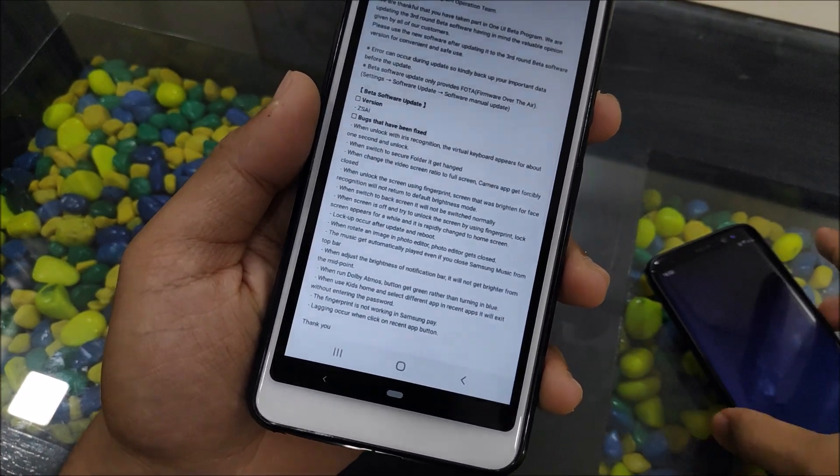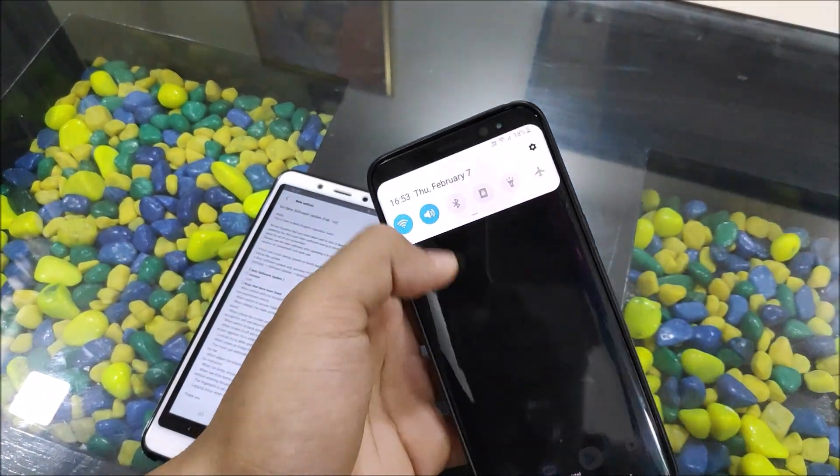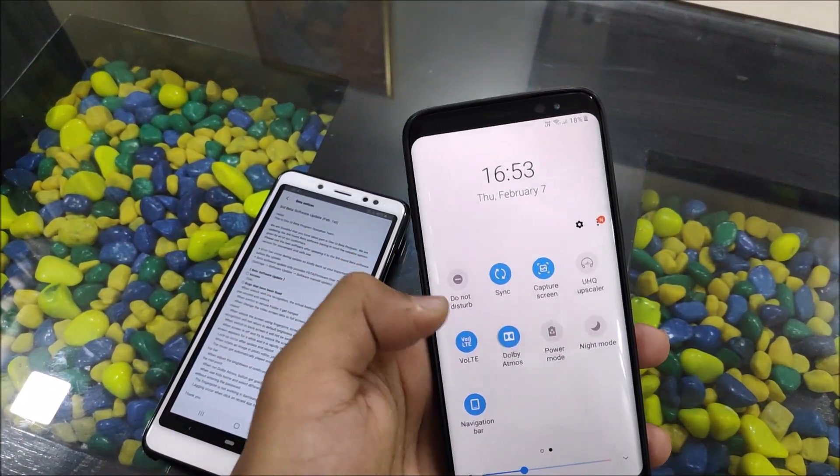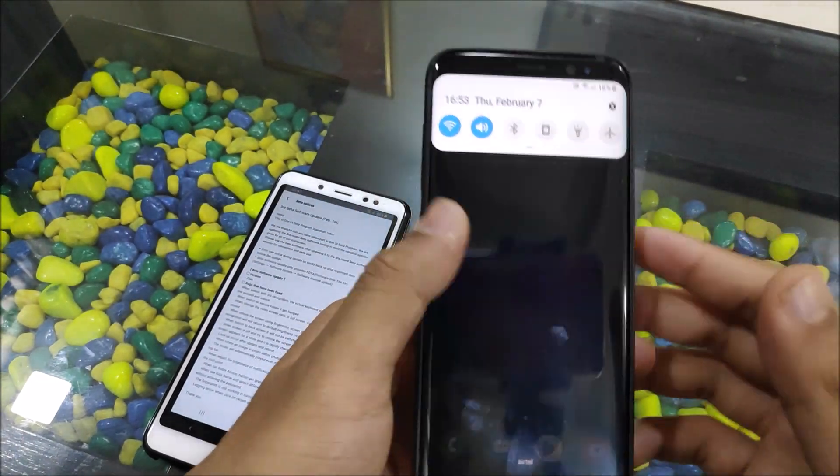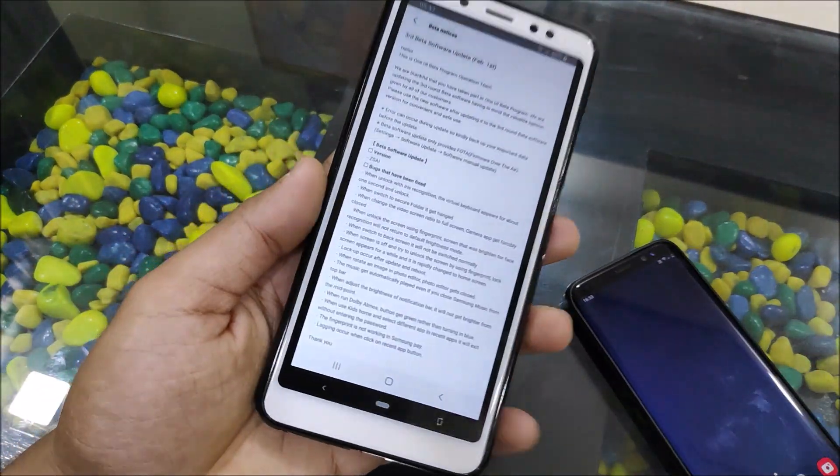The Dolby Atmos button was turning green rather than blue — let's turn on Dolby Atmos. And the button is blue, so that is also fixed. These are some minor issues related to framework values and system settings.